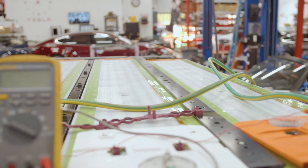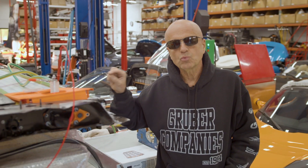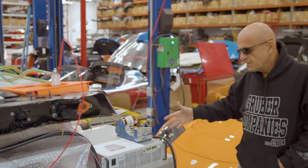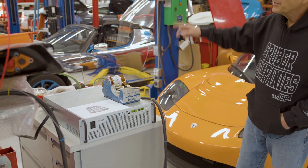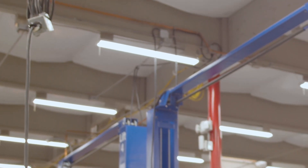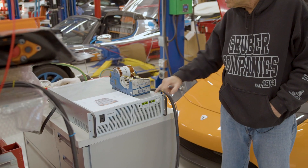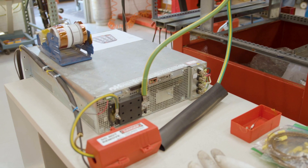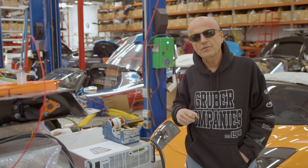The next thing we're going to do once we have this charged up is begin to isolate which cell is affecting that one brick. The charging method we're using is a fairly hefty power supply connected to three-phase AC on a 70-amp circuit. This power supply is capable of delivering 500 volts DC at up to 30 amps. We're currently feeding in almost 10 amps because we don't have thermal management and can't go any higher than that.